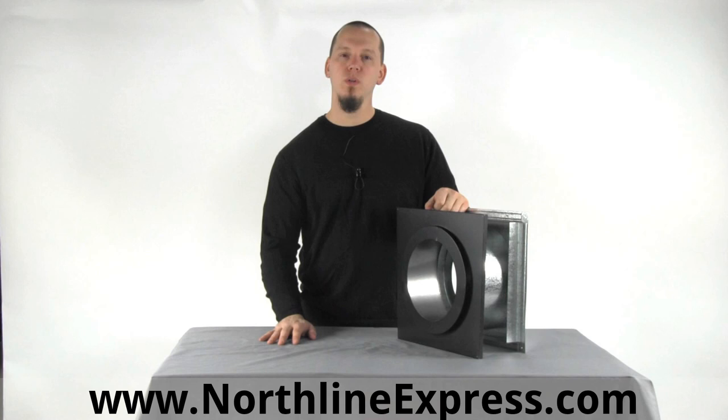I hope that's helpful. If you have any questions about your installation, as always feel free to call our chimney pipe experts at 866-667-8454. Thanks for watching.